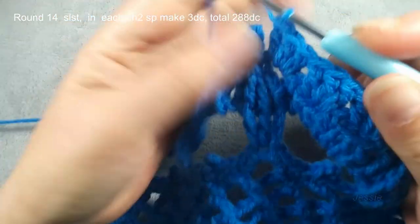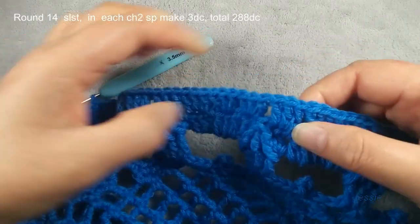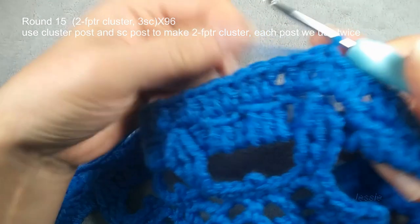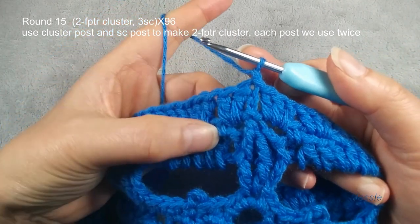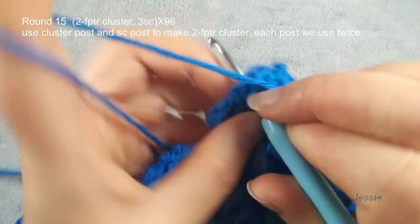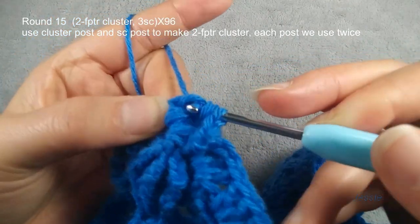Now we finish round fourteen. We use first double crochet, we do chain three — one, two, three — top stitch, slip stitch. In this round, check by this way: from this cluster to this cluster we have 12 double crochets. We need to use this cluster and a single crochet post — we have one, two, three single crochets and the cluster post to do two triple crochet clusters. So chain one. Remember, between this cluster and the single crochet you have one, two, three double crochets. The first one we do chain one, then we make single crochet first. Use this cluster post — we do front post single crochet first.